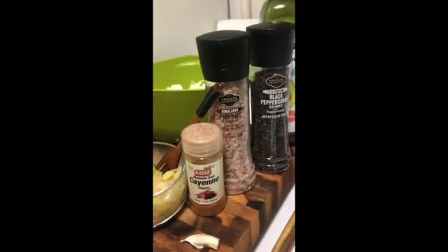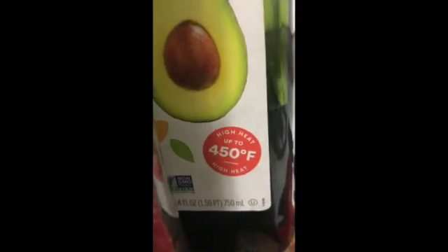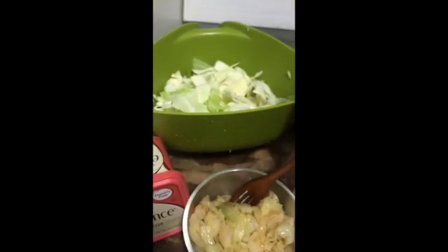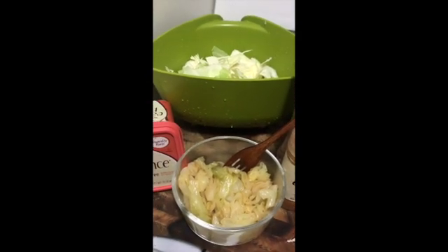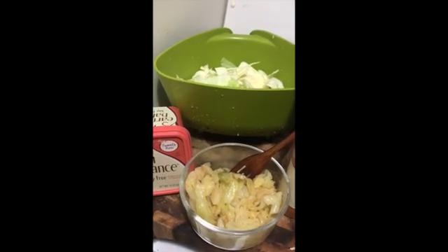It's cayenne pepper, salt, pepper, and avocado oil, which has a 400-degree high heat point. Get a little Earth Balance butter to top it off. All right y'all, bon appetit — it's good. I did taste it, I'm not going to taste it on camera though. Maybe next time. Until later, love you.